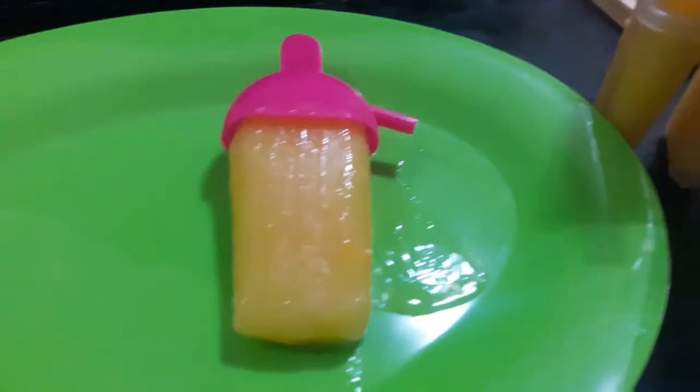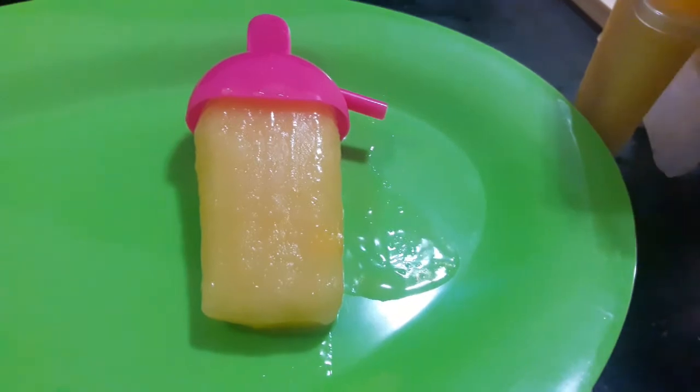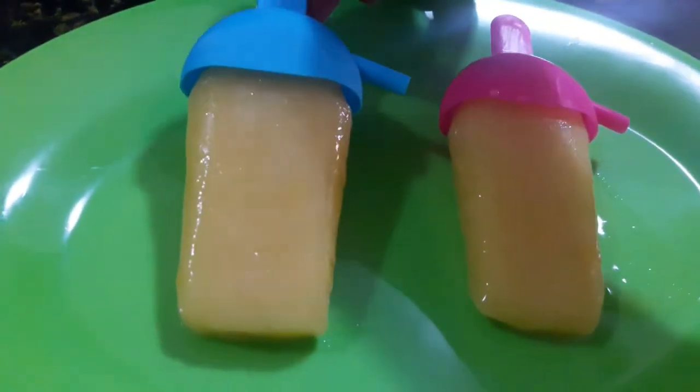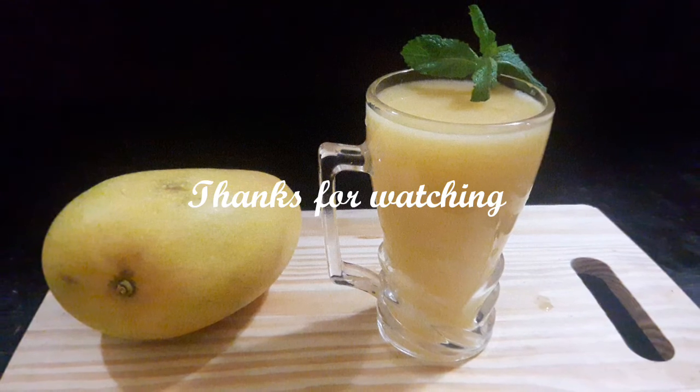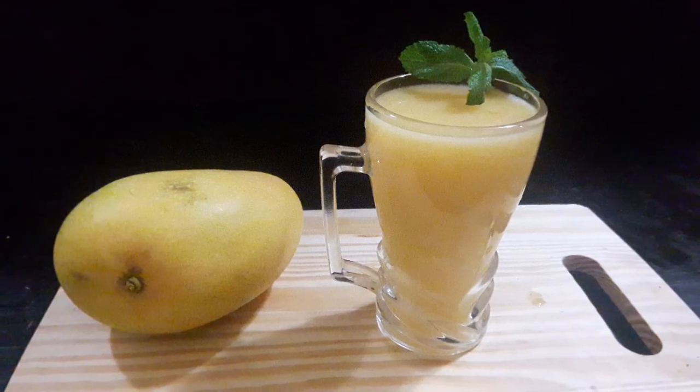These fruits are easy to make and eat. Let's make popsicles easier to cook. If you want to try it, like, share and subscribe. Bye!